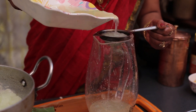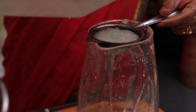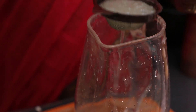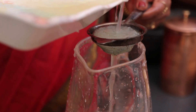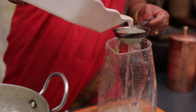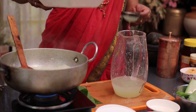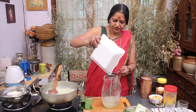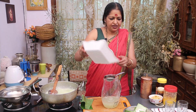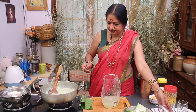We will put all the beans in the pan. Now we have to cook just like this and let's put it in the pan.